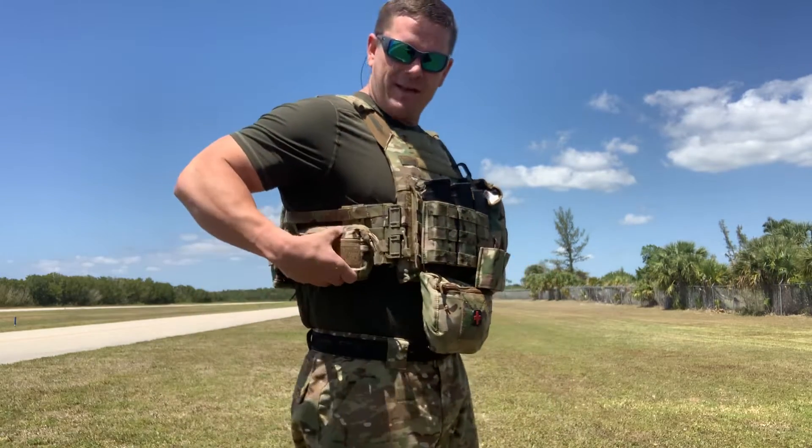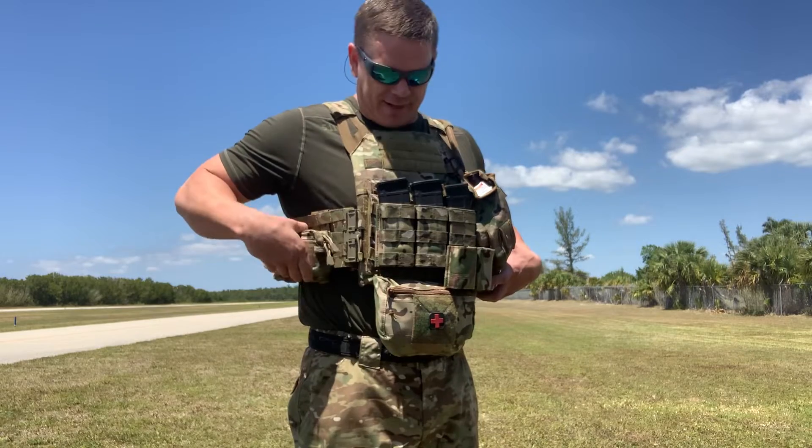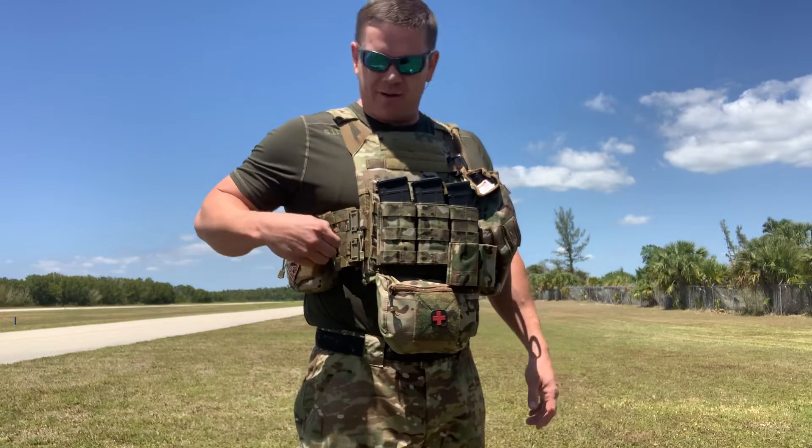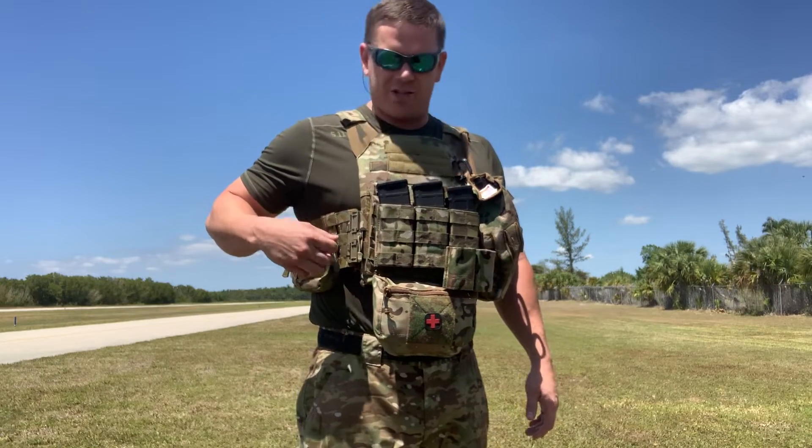On the sides here, I've got — I don't even know what the hell brand this one is. I got it off of eBay. Probably made somewhere in China. Who knows?